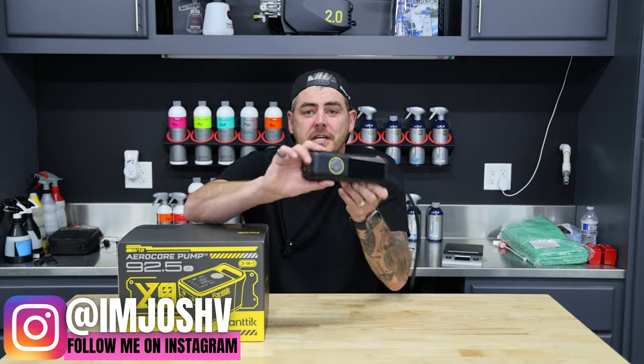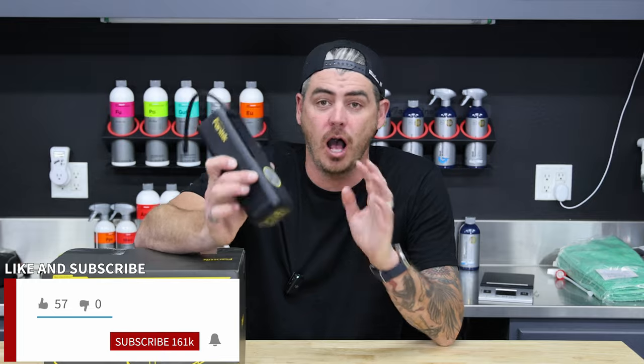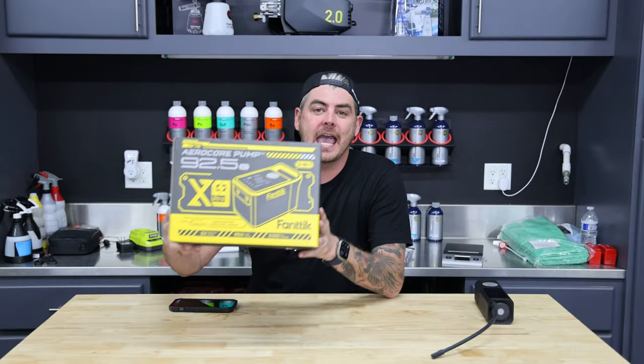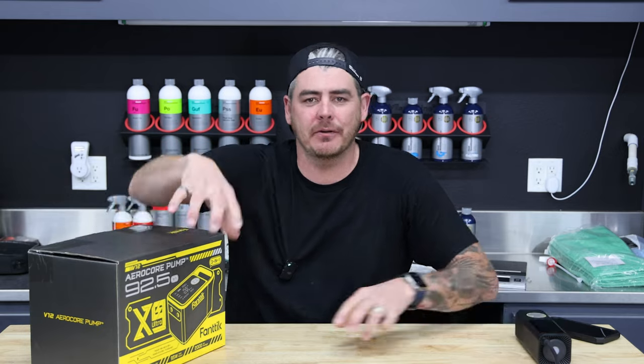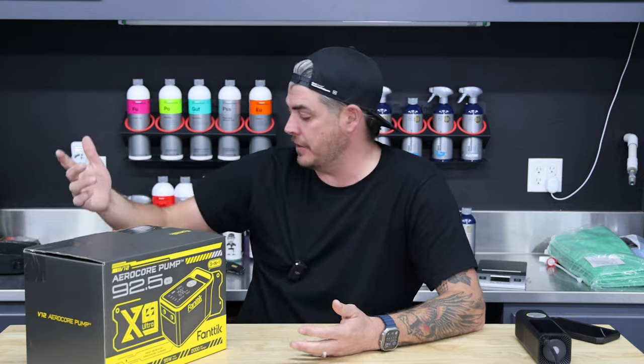It's been about two years since I first introduced you to this guy here, the Fantec X8 Tire Inflator. Awesome little tool that I absolutely love, but they just came out with a new version, the X9 Ultra. And this thing promises a whole lot more than that one. So Fantec actually sent this out to me — they saw my original video on this one, said we're coming out with a new unit, here it is. So they sent it to me to test out, and so far I'm absolutely blown away by it. I love the thing.